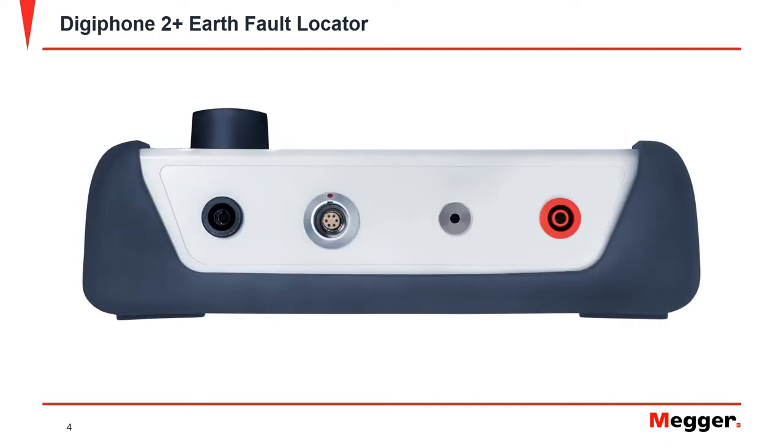On top of the indicator unit are earth spike connection sockets, a sensor or receiver connection, and a connection socket for headphones.